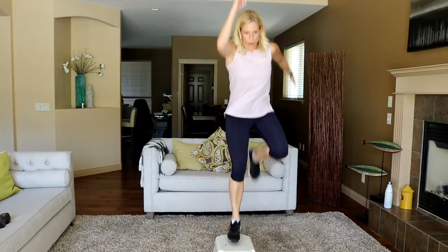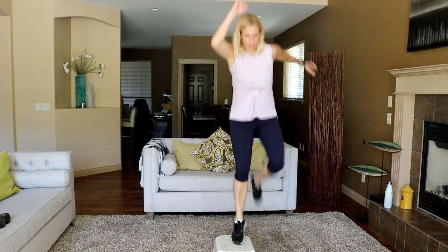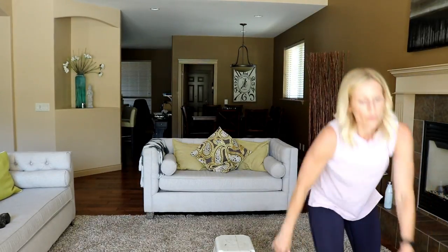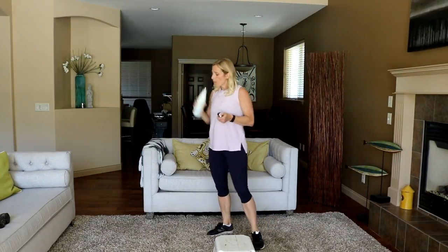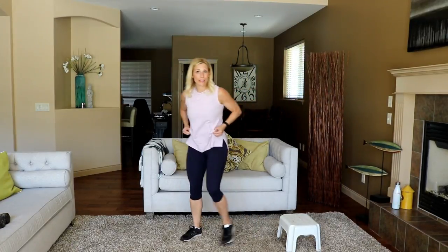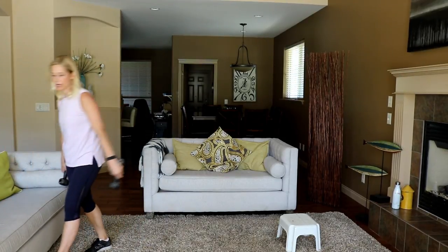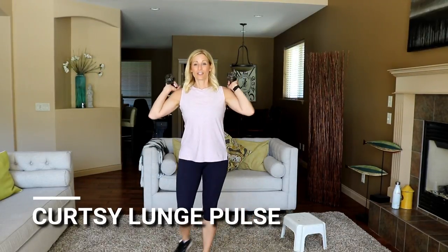I'm going to take a quick water break before our last round here. In four, three, two. Okay, pause for a sec — that is work. I feel like waking you up on a Wednesday. Bring the heart rate down a bit, pressing go again. You've got about 10 seconds to get into your curtsy lunge position. In four, three, two — and here we go. Pulse at the bottom.